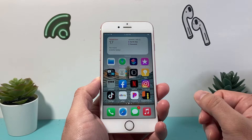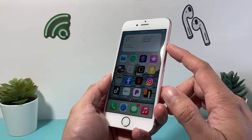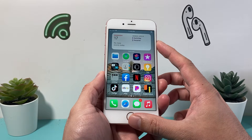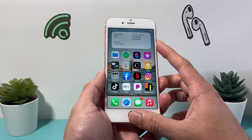In order to hard reset your iPhone 6s, the first thing is you're going to locate the wake or power button and the home button. We need to press and hold these two buttons at the same time until the screen goes completely black and you see the Apple logo appear.